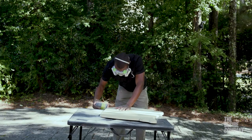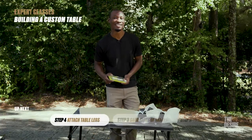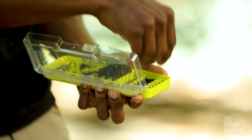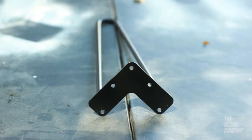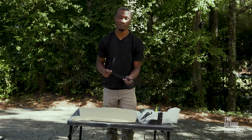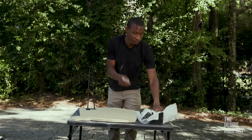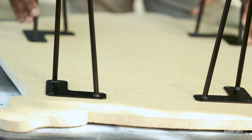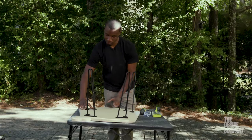Now let's assemble our legs and put this table together. You'll need your Robie drill bits, Hillman metal screws, a Sharpie, hairpin legs, and your Robie drill. The first step is figuring out leg placement — apply the legs to the table, mark with your Sharpie where you want them applied, then remove the legs and drill your placements.